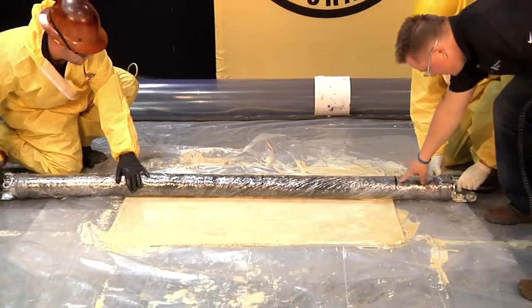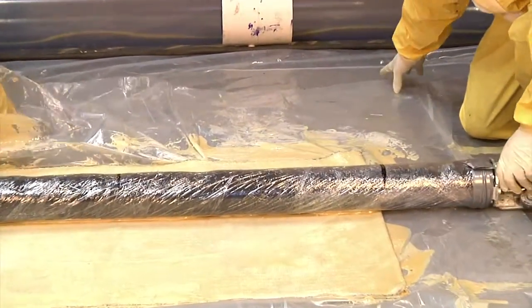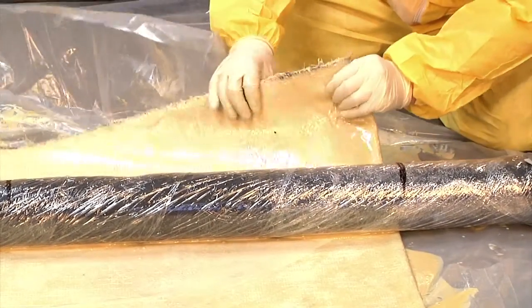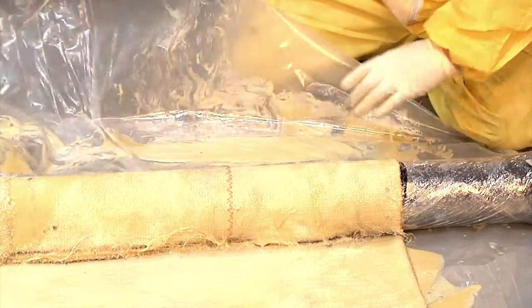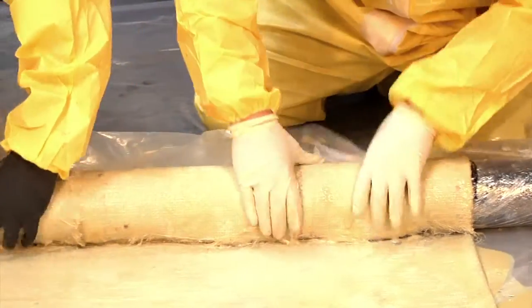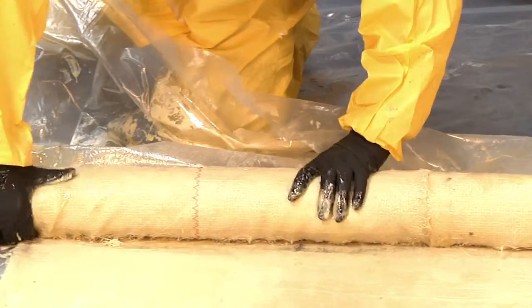See our first mark? That's where our material is getting lined up with — not even accounting for the middle mark. It's very important that we get a tight roll on the material itself. The tighter it is, the less chance you have of it slipping off as you're pulling down the pipe.